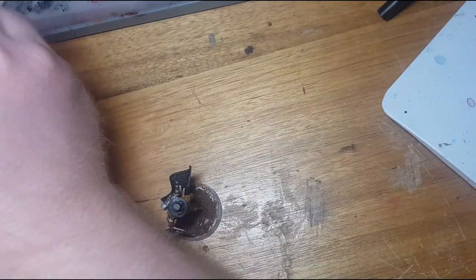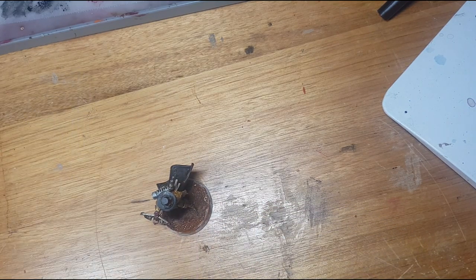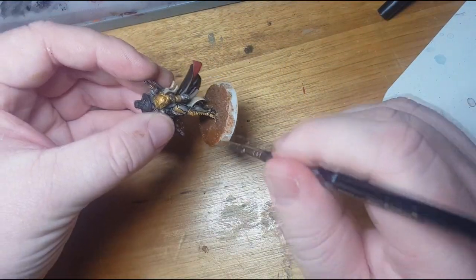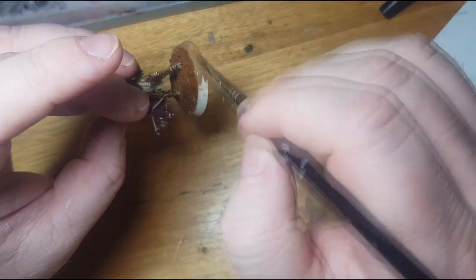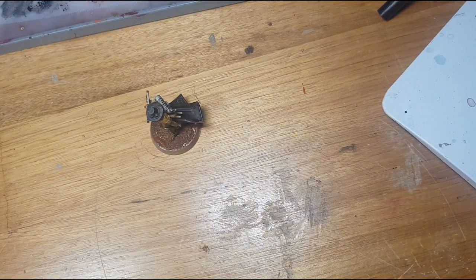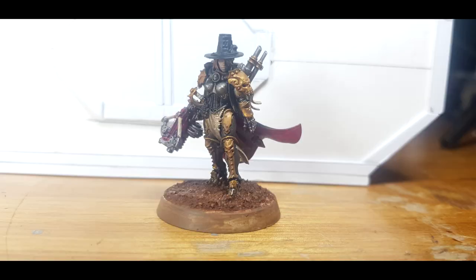For the final step I touch up some of the areas where Mournfang Brown hasn't applied properly, then get some Steel Legion Drab to apply around the base rim. And with that we've completed our 30-minute challenge to paint Inquisitor Grayfax for my Wrath and Glory campaign. Hope you enjoyed it — if you've got cool ideas for other challenges let me know in the comments, subscribe, and check out the Patreon. See you again soon!